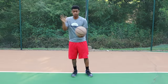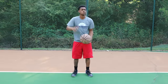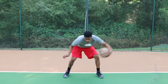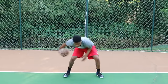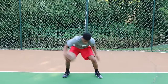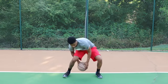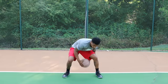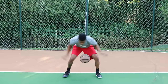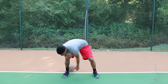Next, you move on to figure eights — tossing the ball between your legs as quickly as possible. Push yourself, go as quick as you can. From there, go to ball catches: keep the ball between your legs and catch it as quick as you can, throwing it up and catching it while it's between your legs.